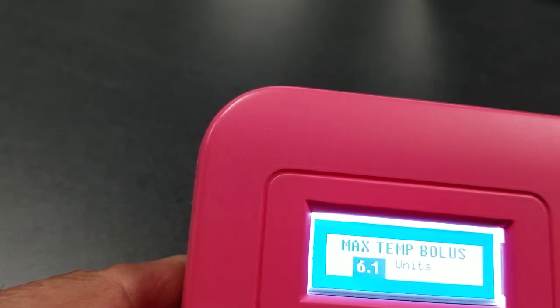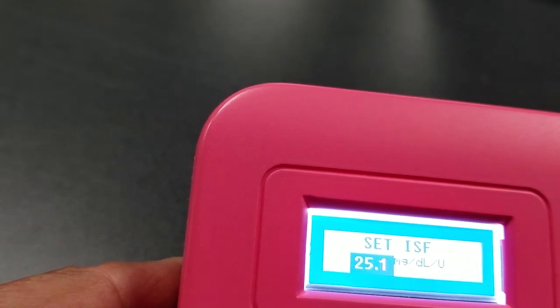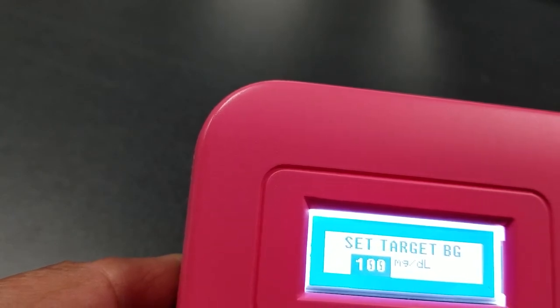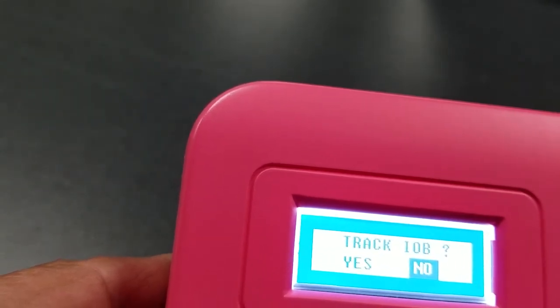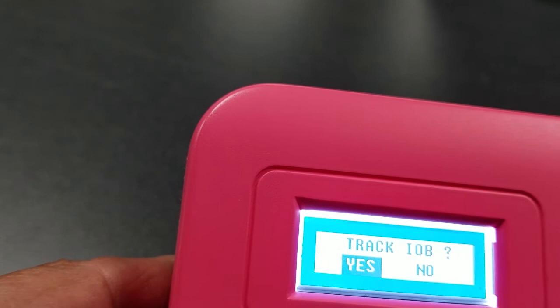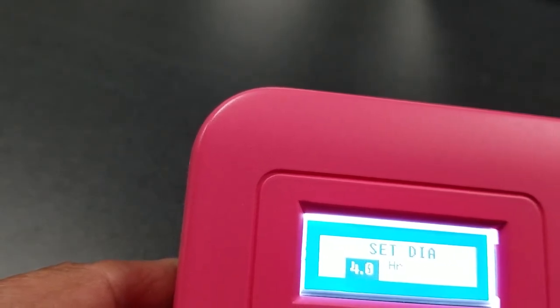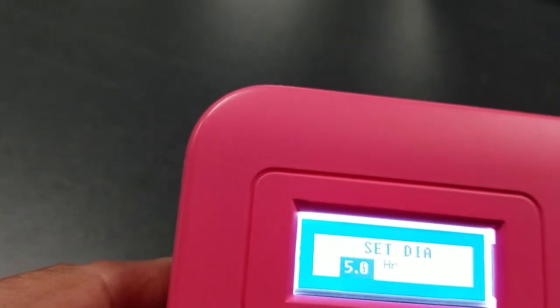We'll set something like five or six units, then go to the next page. That ISF number is also something you can change based on your needs. Then we set the target BG — let's say 100 — and take that default value. The next page asks whether we want to track IOB, and we say yes. You can also cancel that if you want. The duration of insulin action is also something you'd want to change to whatever is appropriate for you.